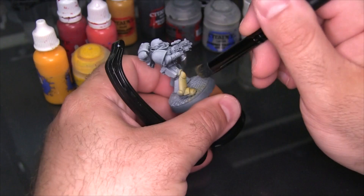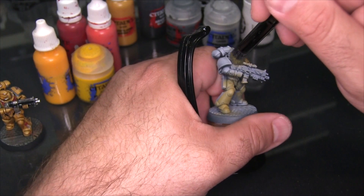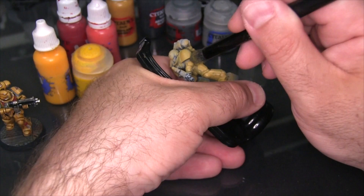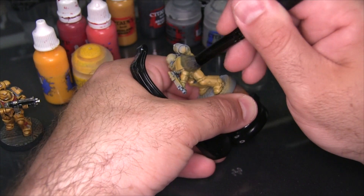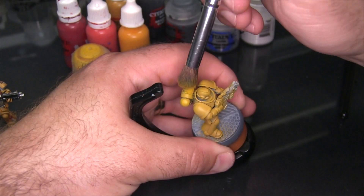I'm going to begin by just base coating the entire model with Zandri Dust. Here I'm using a large makeup brush to get a nice even smooth coat. I really love using makeup brushes for this sort of quick and dirty base coat — it's not really dry brushing per se because I'm not drying the paint out, but it's very much the same motion. These larger makeup brushes — this is an ELF Cosmetics brush — do a really good job of getting a nice smooth even coat on a model. They're also only a few bucks a piece and well worth the money.